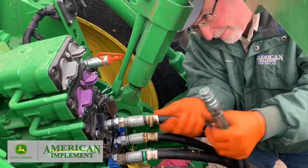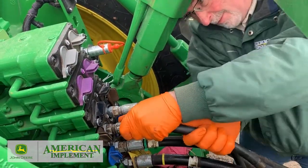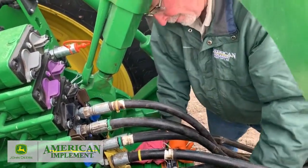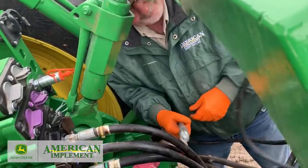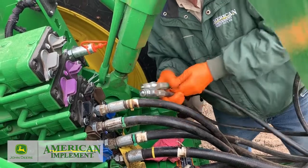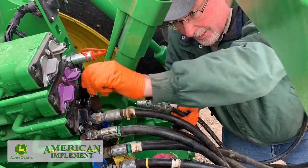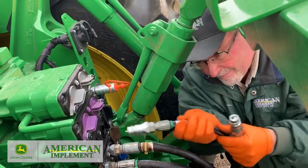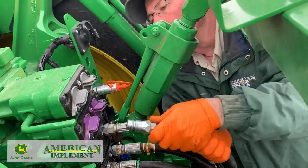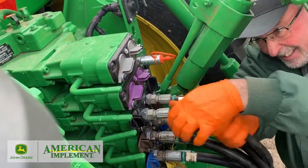Now we're going to put in the right side vacuum — vacuum number two motor. Again, look at the end of the coupler and make sure you have the return port on the left. This planter does have a fertilizer system on there. We use the marker lines to do that rather than run all new hoses all the way to the front. We'll get those put in SCV number four.